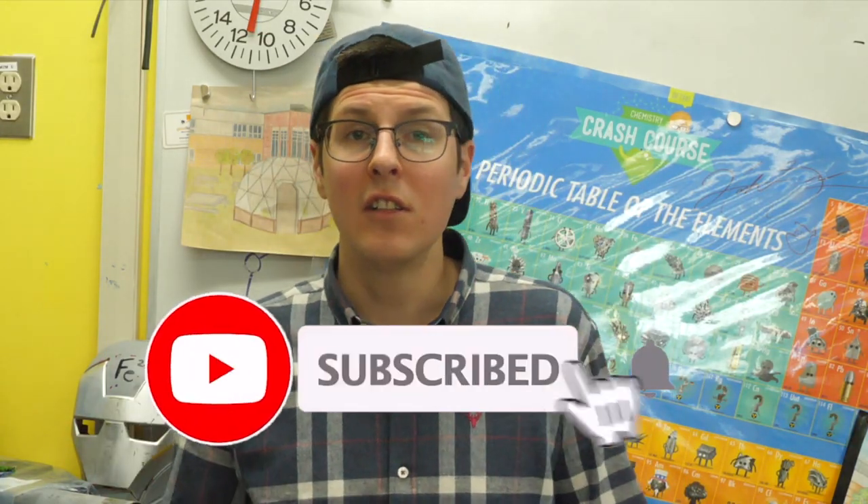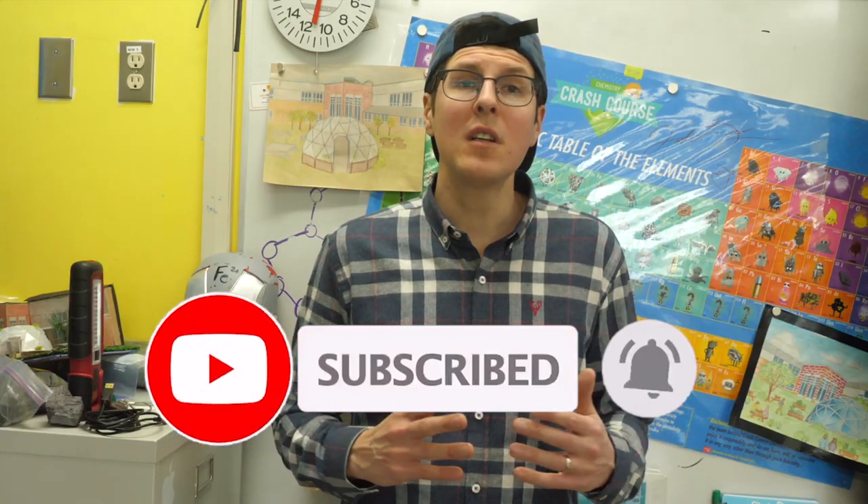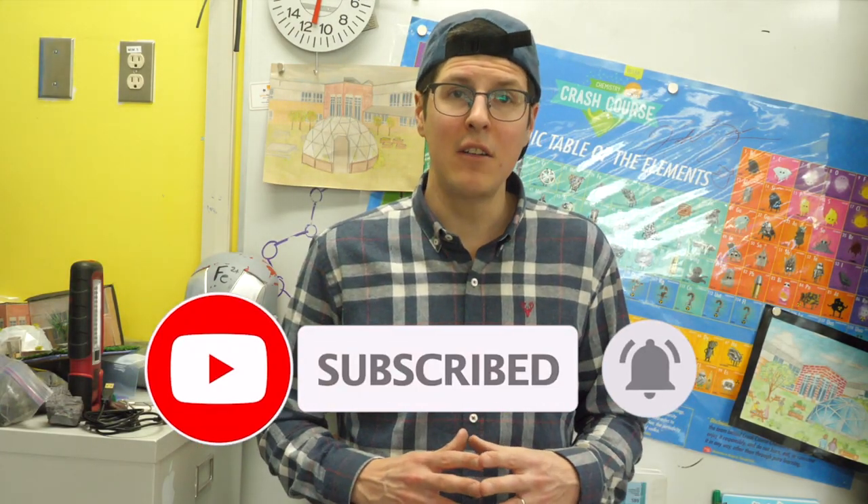So that's where we're at, and we're looking forward to documenting the actual construction of this space. Make sure you hit subscribe so you can learn along with us. If you're looking for resources regarding climate batteries, we recommend checking out Verge Permaculture.